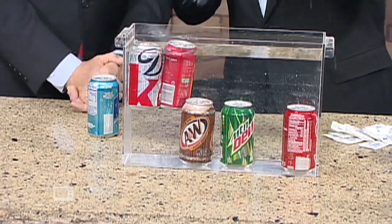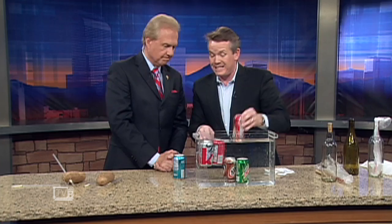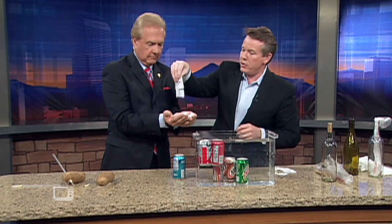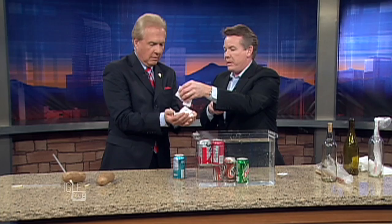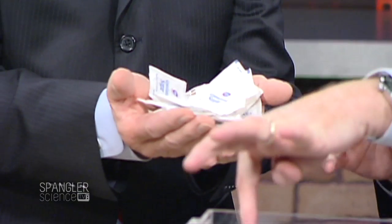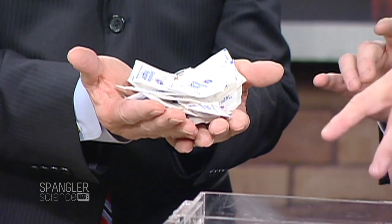You need to understand why some float and some sink. Here's what you need to know: this Coke down here — most people don't realize it has 42 grams of sugar. No wonder it sinks. How much is 42 grams of sugar? Hold out your hand — you're looking at about 18 packets of sugar. Really — 18 packets! No wonder it has some weight.